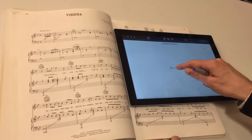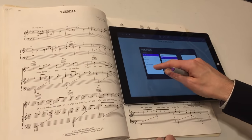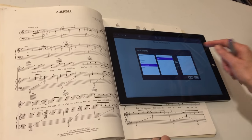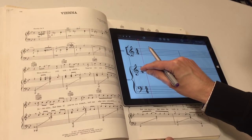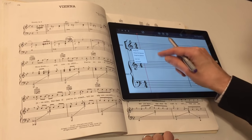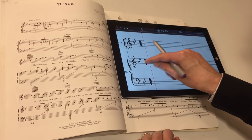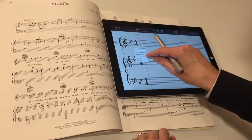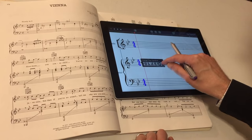We're going to tap and start a blank score. StaffPad doesn't support voices at the moment, so we'll use flutes. We'll say keyed instrument, piano. Tap, and we're ready to go. You can tap and hold anywhere to change the key signature — B-flat major. Now let's do the time signature, and this one is going to be cut time.